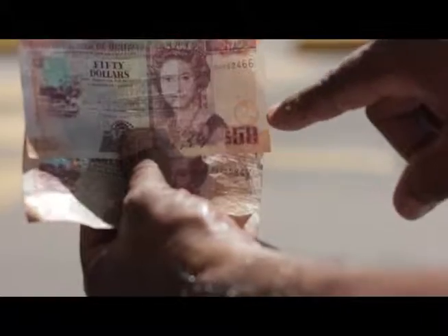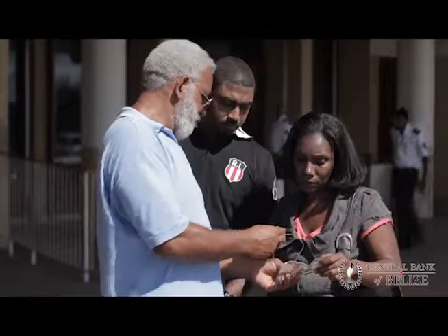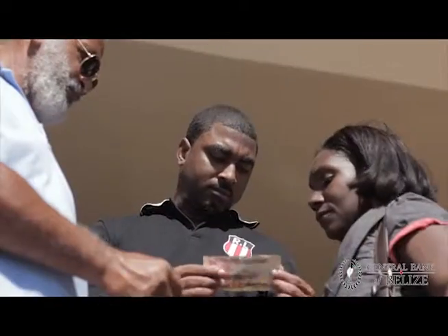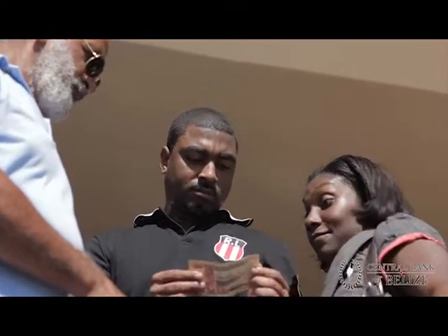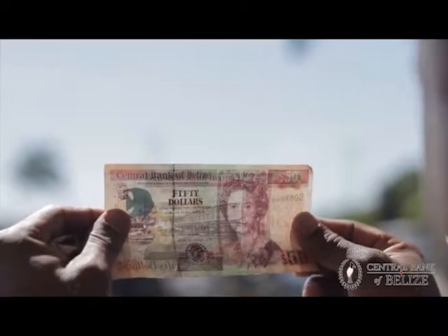Well, a genuine $50 has a watermark with the jaguar and the written words of the $50, also a thread. Know your money and know a fake one when you see it. Do not rely on any one security feature.